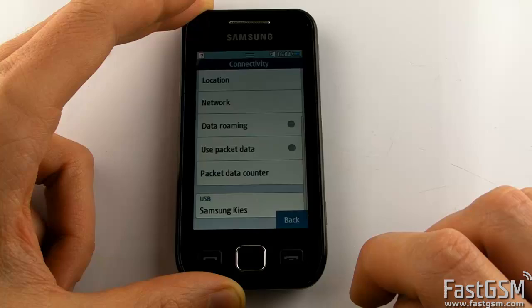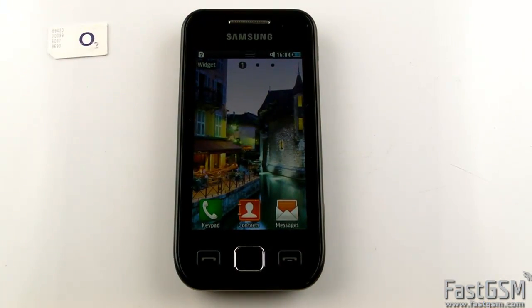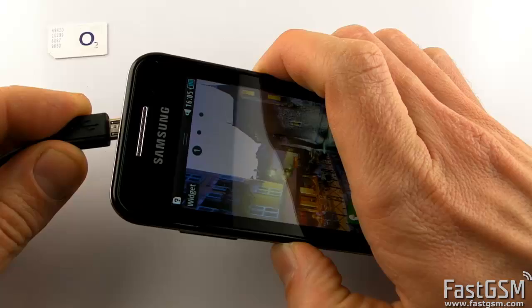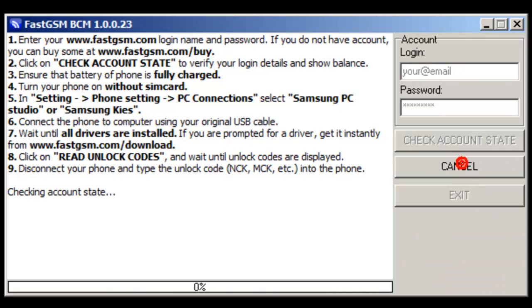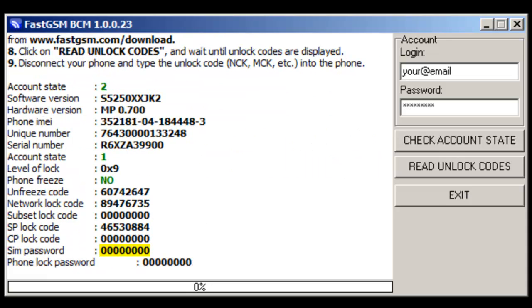Go back to the Home screen. Now connect the USB cable to the phone. Go to FastGSM.com, create an account if you do not have one yet, find your phone model and buy the unlock service. Start FastGSM BCM software, fill in the login and password for your FastGSM account and hit the Read Unlock Codes button. Now wait until the software reads your unique unlock codes and resets your SIM password.